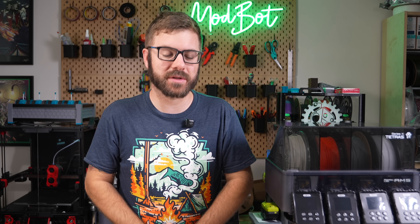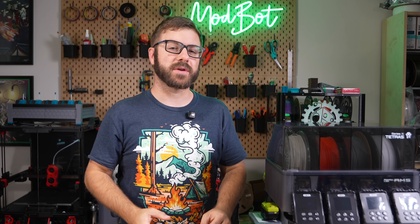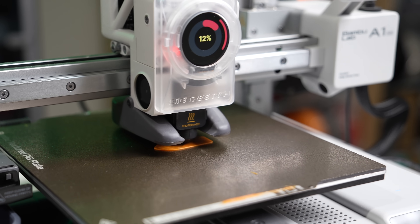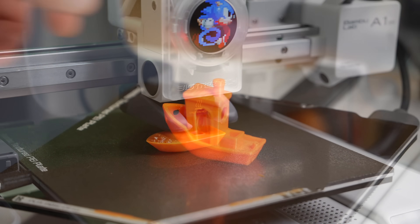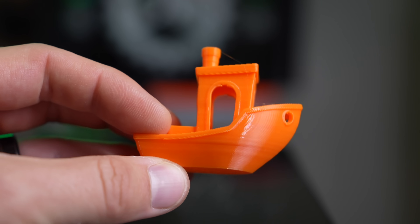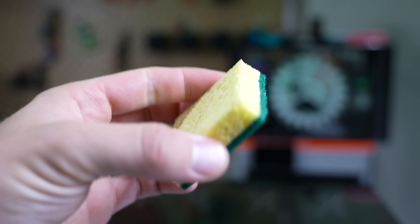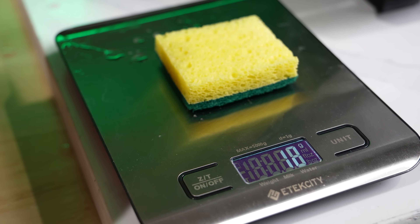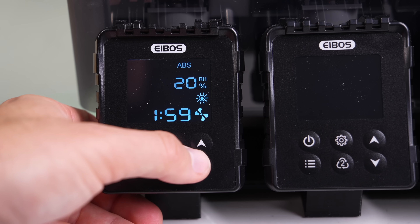I always get requests in these dryer videos to print with a wet spool then dry it and print the same thing again, but me living in a low humidity environment has made that quite difficult. There was an orange spool of TPU I tried printing with a few weeks ago where I thought I saw some moisture issues, so I threw a benchy on the A1 mini — there were a couple of super tiny strings but nothing substantial enough to show much difference after drying. So I went with another sponge test: I grabbed a kitchen sponge, cut it in half, and added water to it until it weighed 20 grams, then threw it into the first lane at 50 celsius and checked every 30 minutes until it was back down to its starting weight of 5 grams.